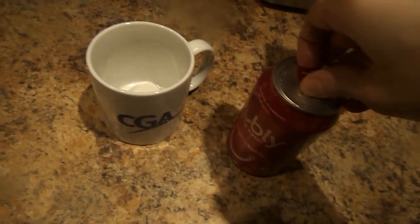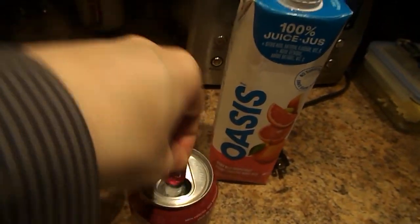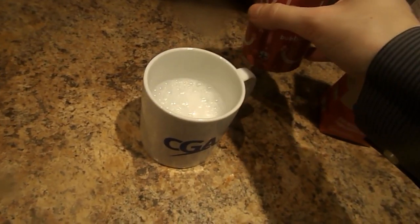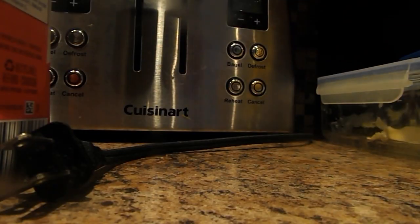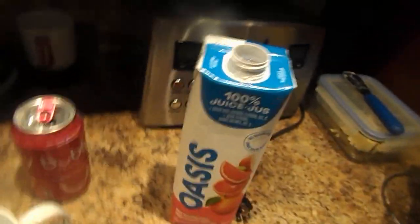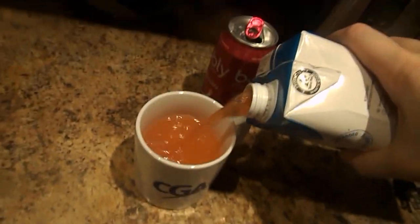First thing you gotta do is open up this raspberry Bubly and you pour it into this cup. Then after that you open up this Ruby Red Grapefruit Juice and you pour it into this cup.